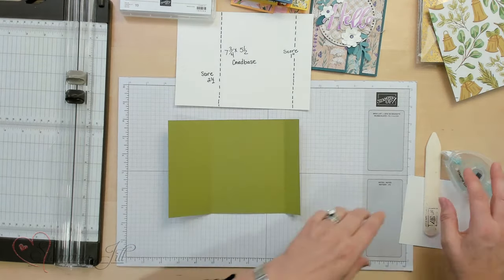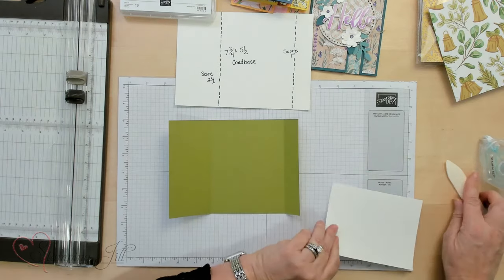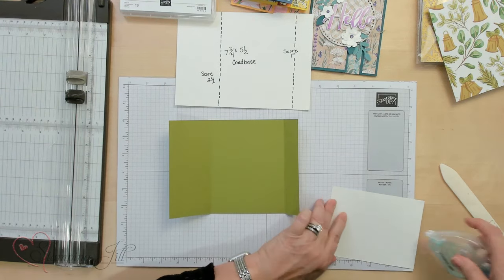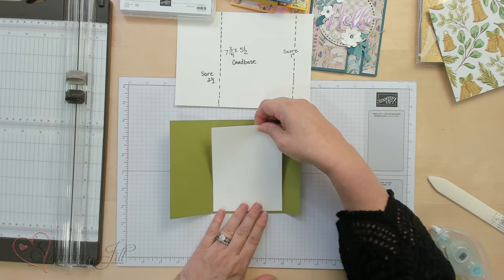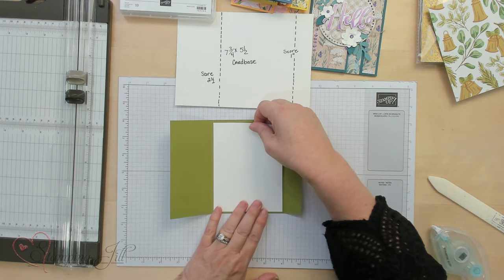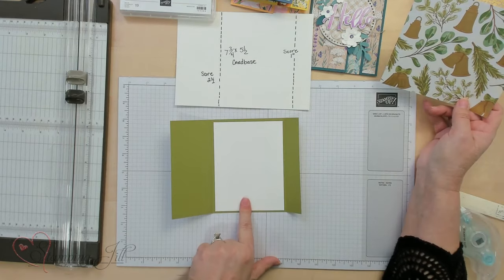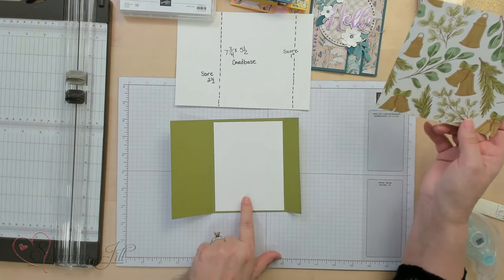Now we're going to open it to the inside. I'm going to go ahead and put our center piece that you can stamp on or use for your sentiment right there — just basic white. It's four by five and a quarter for that piece.